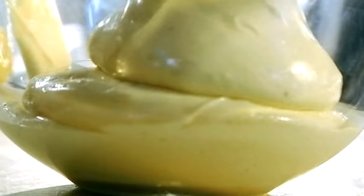And then just a quick blast. What we're looking for is this really nice soft creamy textured mayonnaise. Beautiful — looks fantastic and tastes delicious. Keep it in the fridge.